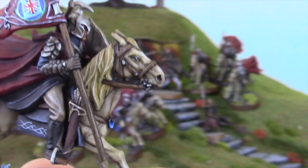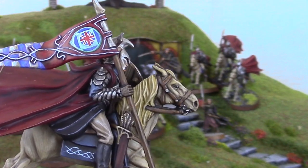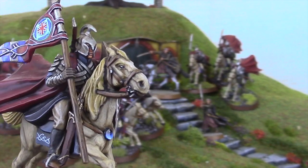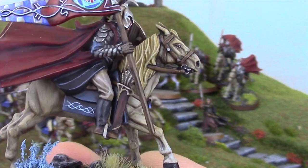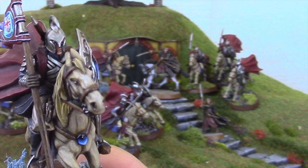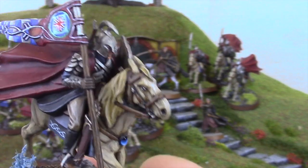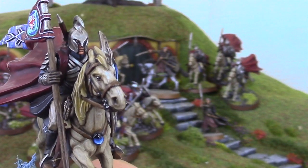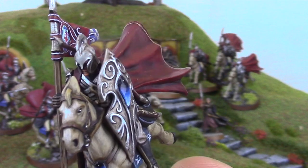Bearing in mind as well the absolutely phenomenally quick turnaround time — it probably took him just over a day to get the models to this kind of standard. So definitely worth it if you're looking to get some commission painting done. Remember you might have to wait for your job to come up, but when it does it'll be done quickly and to an amazing level.